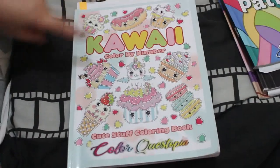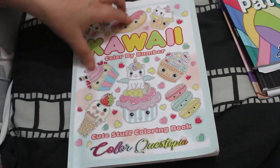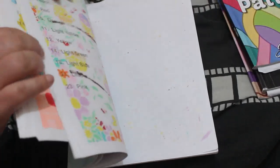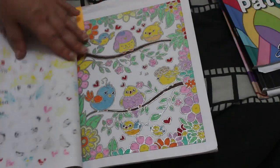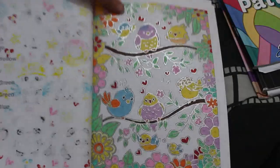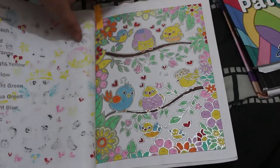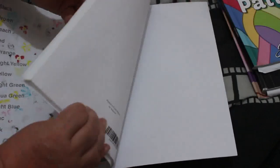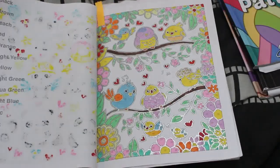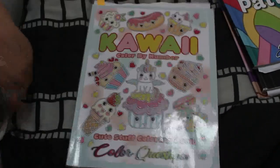This one I certainly won't be finishing this year — that's Kawaii Color by Number by Color Questopia. I love it, but I don't like doing the outline. The thing is you have to do the outline if you're using alcohol or water-based markers because they bleed. So I tend to do it with a silver pen. This one wasn't too bad — quite cute. I made a mistake on this bird but it actually looks nice and the silver looks good. I'll still keep doing one a month.